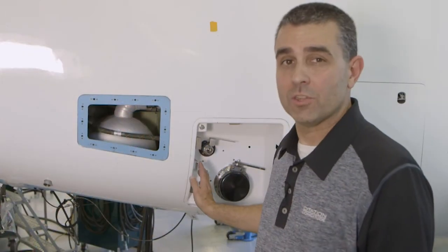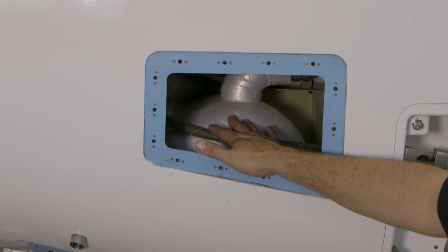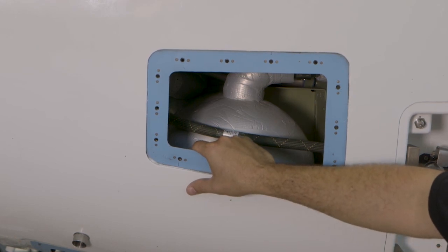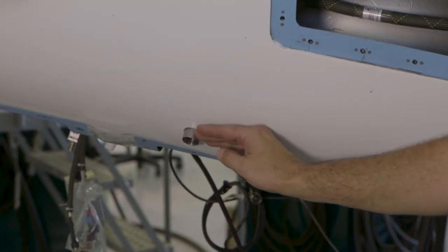Just after the waste service panel is the waste tank — a 6.4 gallon insulated tank. Just after that is the vacuum generator, which is used when we're below 6.0 psi differential pressure. One final thing is this waste tank vent right here.